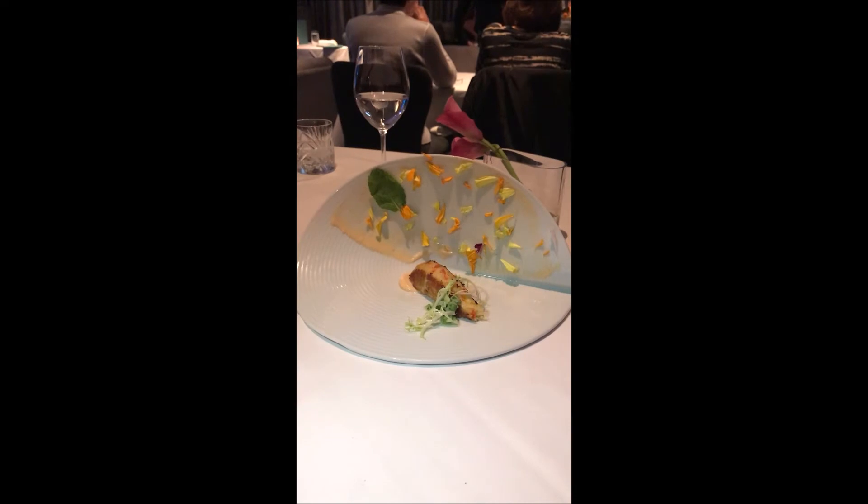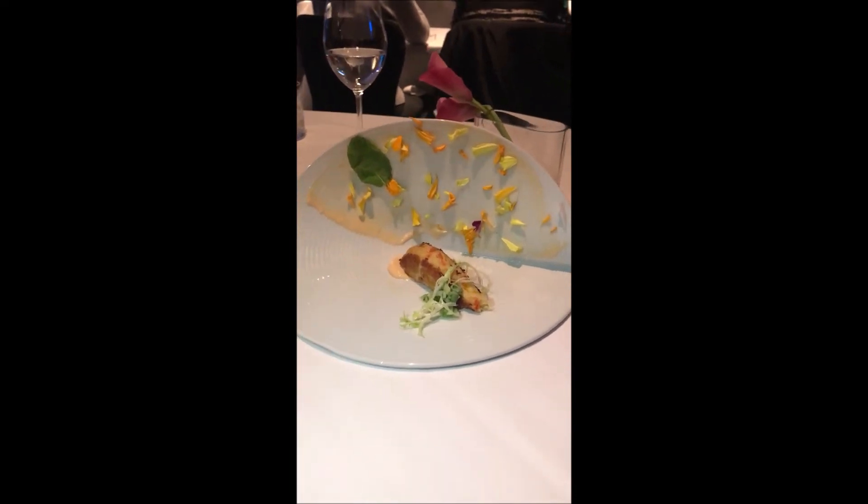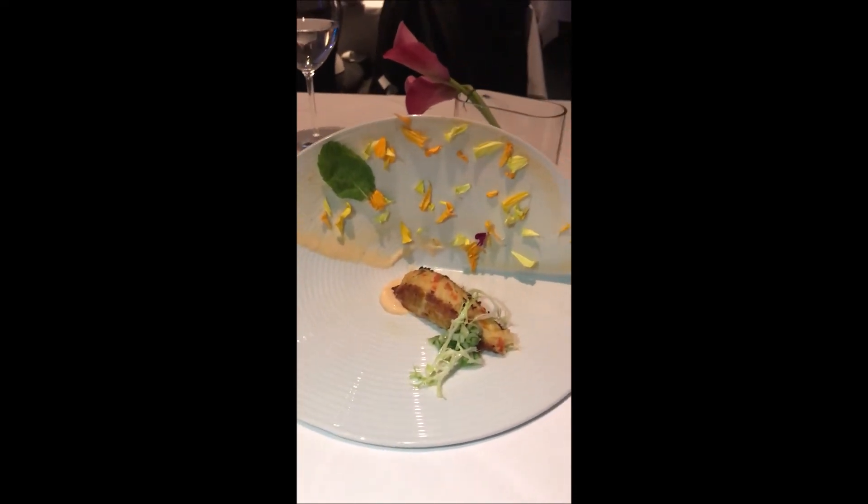We were thinking about the sky and the flowers. Oh, so it's like the sunset on the crab cake?